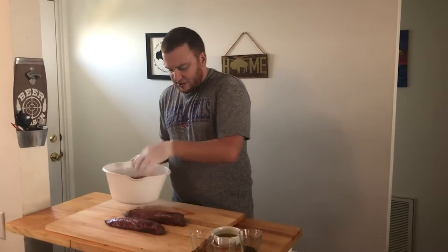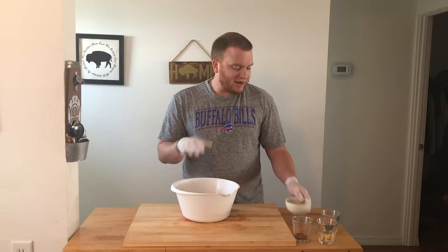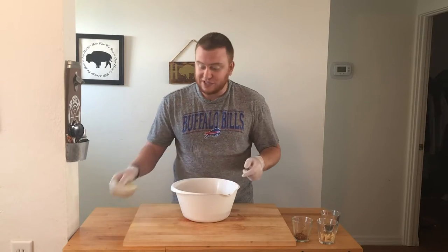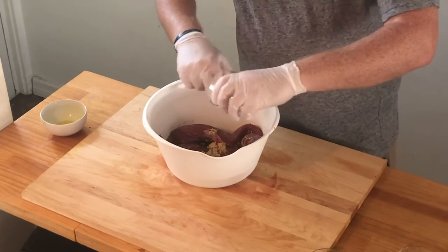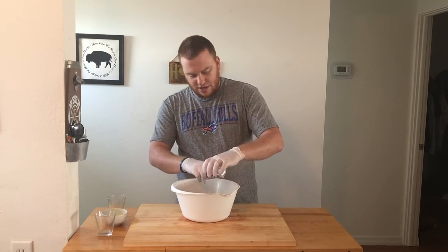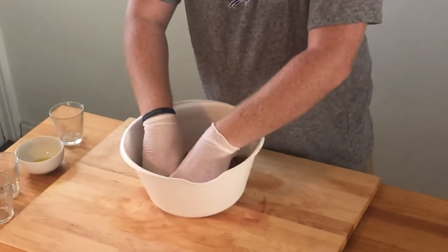I'm going to get our Teres Major and put it in a bowl. I've got about a half cup of olive oil — Chef Jeff actually recommends using vegetable oil if you're going to store this in the fridge, but I'm using it right away so I'm going with olive oil. I asked him first just to make sure, and he said it was okay. I've got a big tablespoon of minced garlic, about a quarter cup of fresh chopped rosemary, and the ingredient that stood out: some seeded whole grain mustard, just over a teaspoon. Mix it all up.